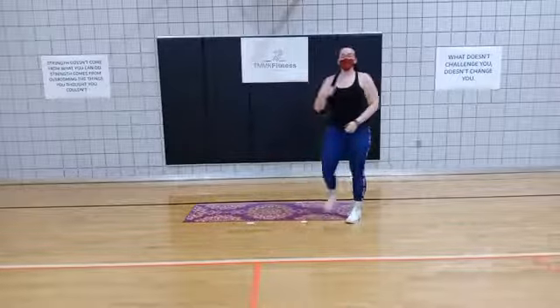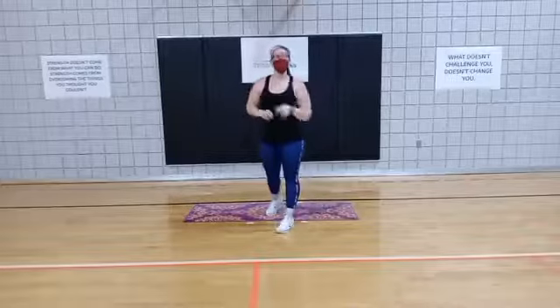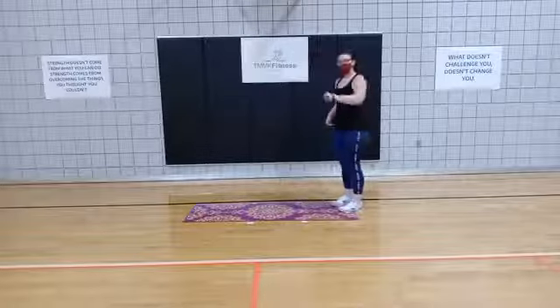10-second break. Then we're going to go back to that plank sidestep. Now we have just one more round of these, and then we're going to stretch out through the core and those hip flexors — because it is a lot of work on those hip flexors today.